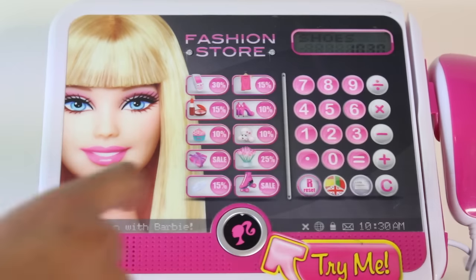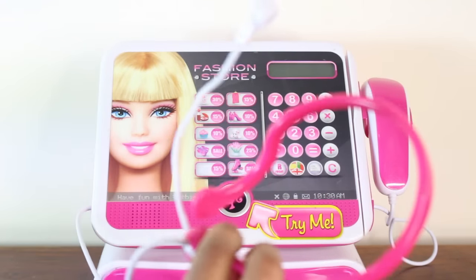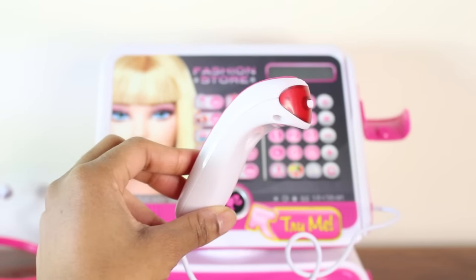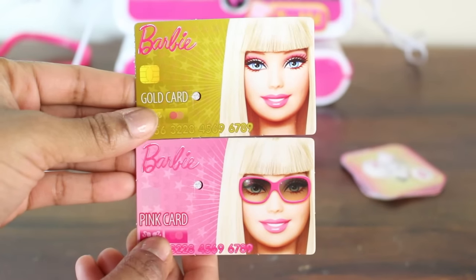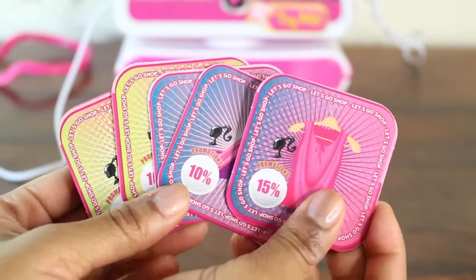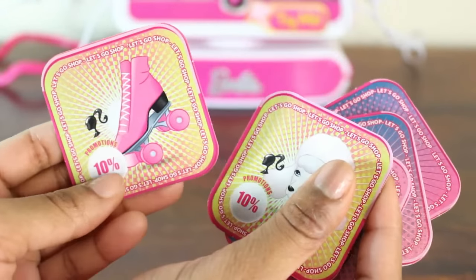You also get a headset with a real working microphone, and a real working scanner. You get lots of cash money, a handful of coins, and two credit cards — both with Barbie's face on them: a gold card and of course a pink card. Finally, you get five discount cards to give to your customers, because great prices and lots of discounts are a great way to get your customers to spend more money.